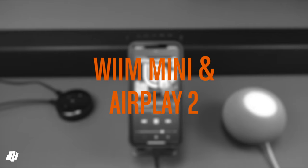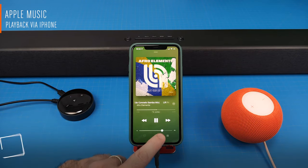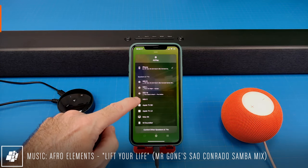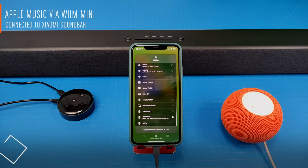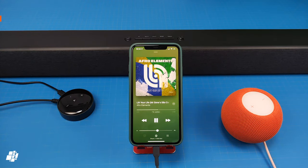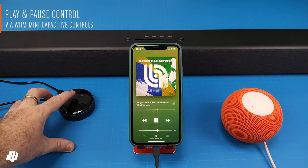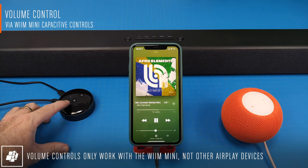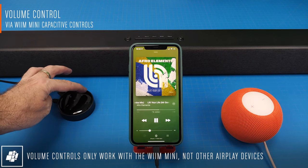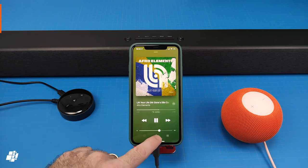I've got a basic setup here to demonstrate AirPlay 2 in action, starting off with a track playing on my iPhone. If I select the WiiM from the list, the audio then passes through to the soundbar connected to the WiiM. I'm able to control playback via the buttons at the top, which allows me to both play and pause the audio. I can also adjust the audio levels with the volume controls, though the volume controls only work with the WiiM, not other AirPlay devices that may be part of the AirPlay group.